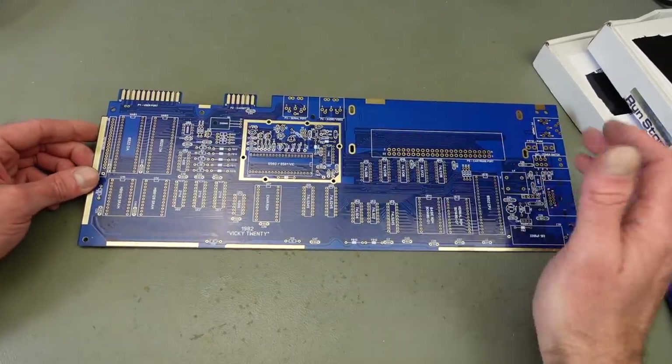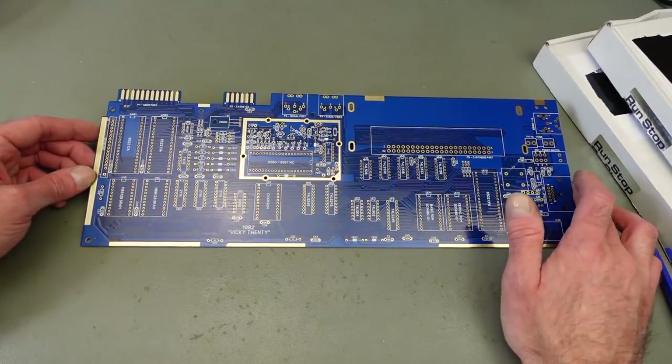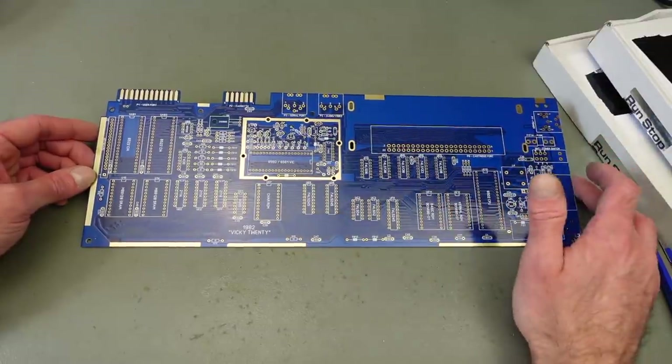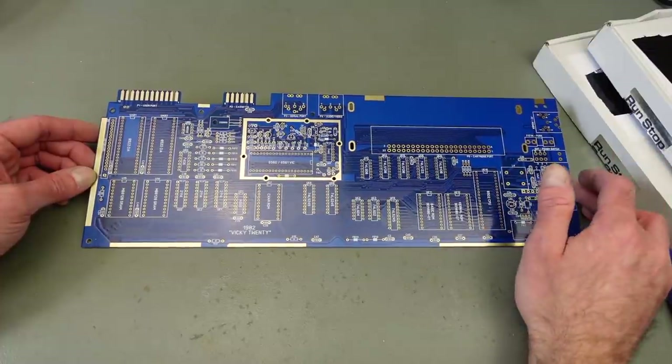This has less components, less to solder, and it's easier to build. It should also be a bit easier to build than the Commodore 64 one because basically the VIC-20 is a more basic computer, so there's less stuff going on.